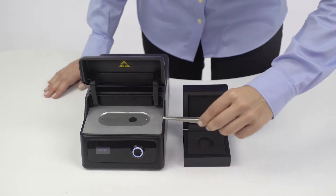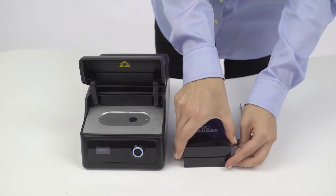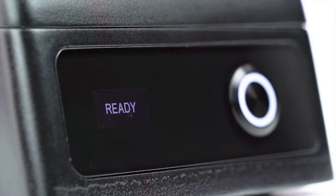In order to start another measuring process, we need to press the measure button. The device will switch to ready-to-work mode and it is now possible to start another measuring process.